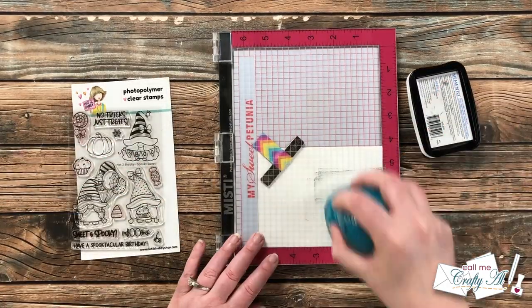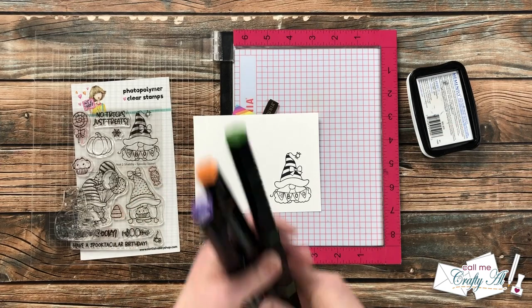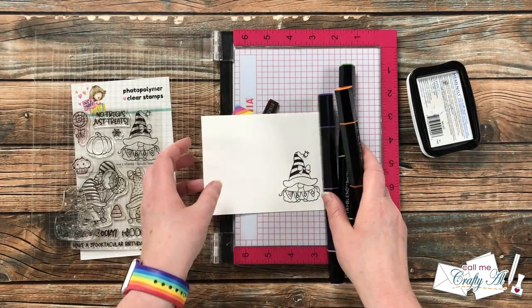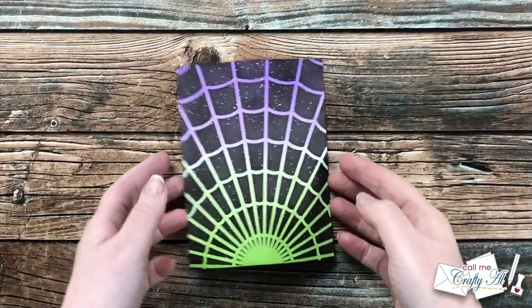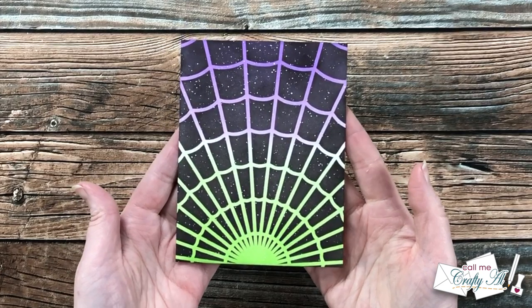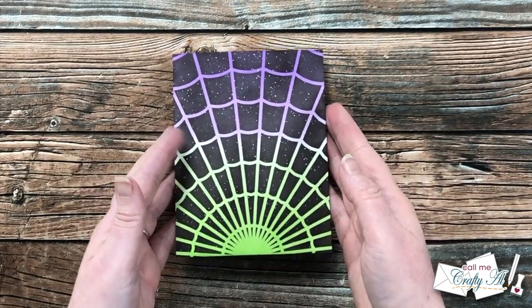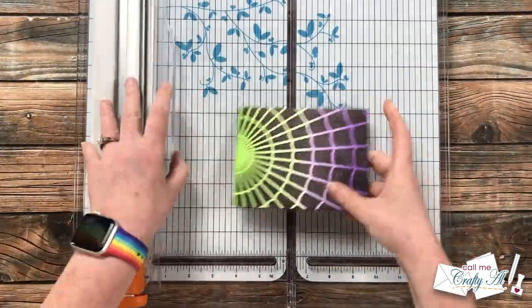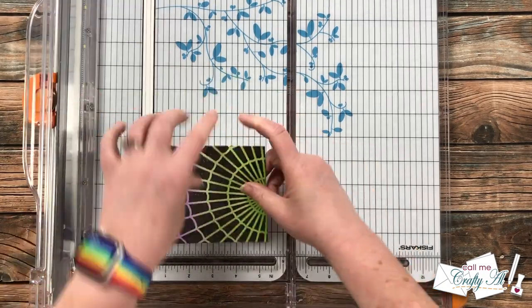I'll be coloring the image off screen with my Spectrum Noir Tri Blend markers, and even though I won't show you the coloring process, I will list the colors I'm using in the description box below. Here's a look at the ink-blended piece once that paint had time to dry — I almost think it looks like the view through a starship window.